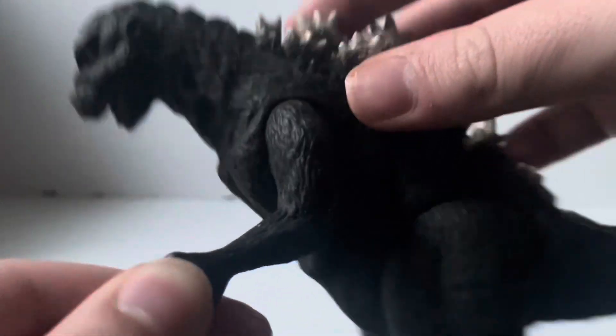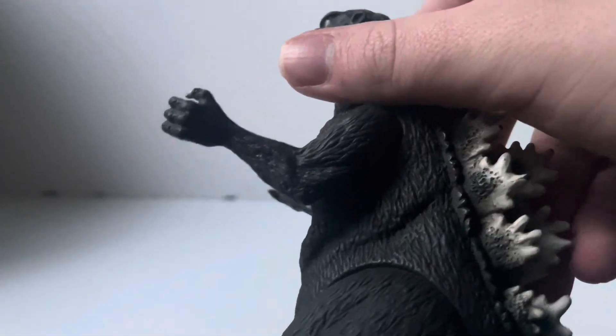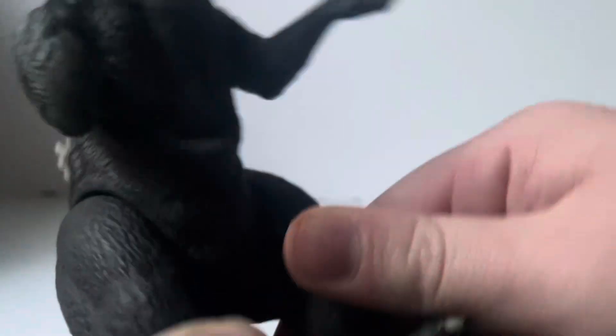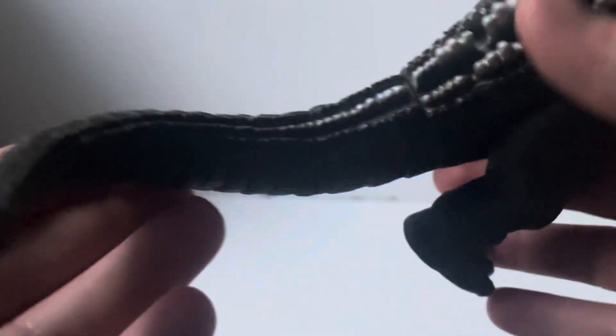Kind of a weird sculpt thing is that his left arm looks like that for whatever reason. His right arm is normal looking, but his other one just kind of looks a little weird. As for articulation, it's pretty basic. He can throw his arms up and slash them down. His legs can also kick — they look fine. And his tail has a very, very tight rotation. I'm not sure if this was meant to be an actual rotation joint or something. It's very tight and I'm not going to force it because I don't want to break the figure.